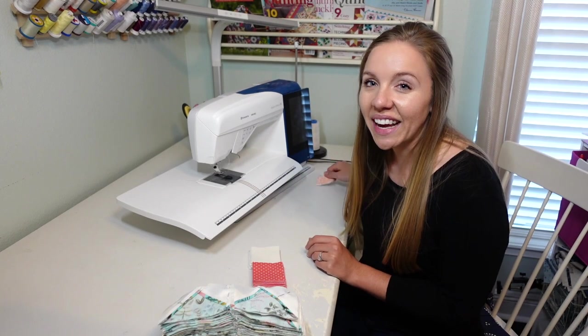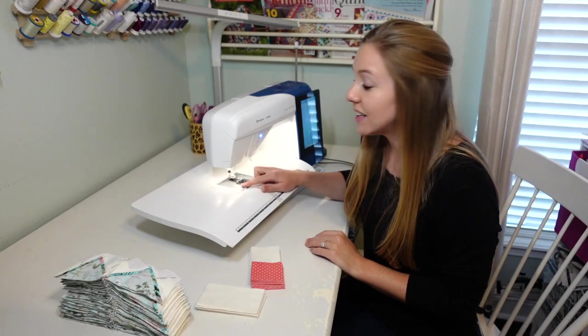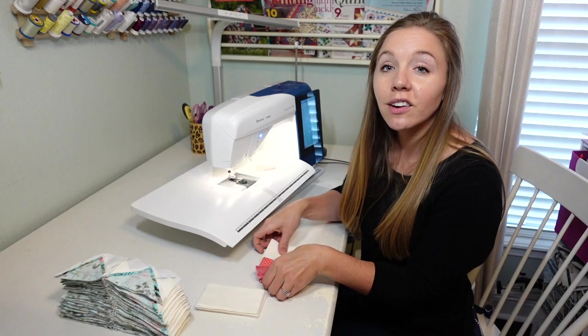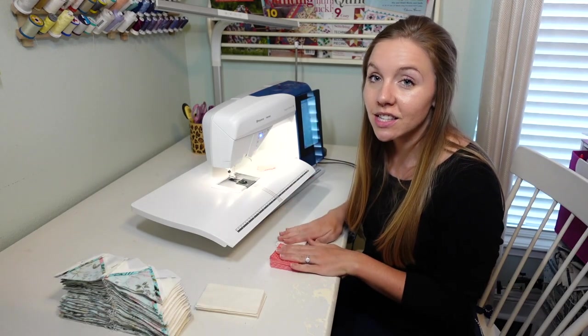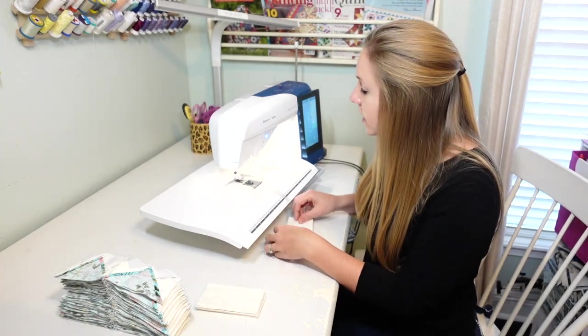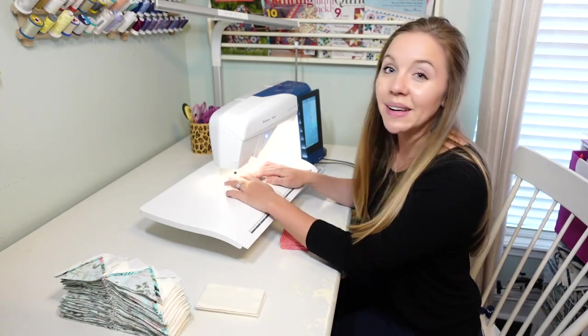Alright, let's get started sewing. I've turned my machine on and I've already checked to make sure that I have thread in my bobbin, so I'm ready to get started. I'll go ahead and grab the first two stacks that'll be chain sewing together and place them in the order that they should go right in front of me. Then before I start stitching on them, I'll stitch on my leader first.